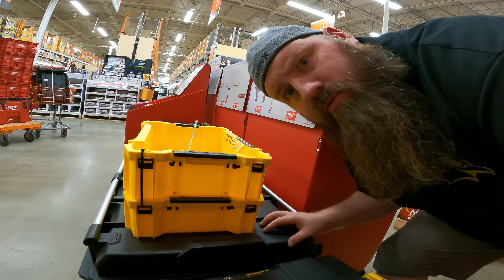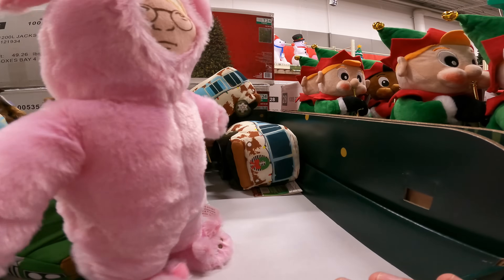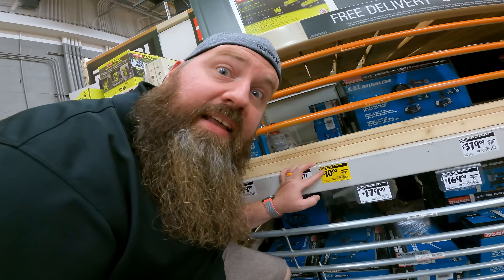Scanning through the store we've got M18, Packout, M12, DeWalt, Ryobi — checking out mittens, chemical gloves, Tuffbox, and Makita.